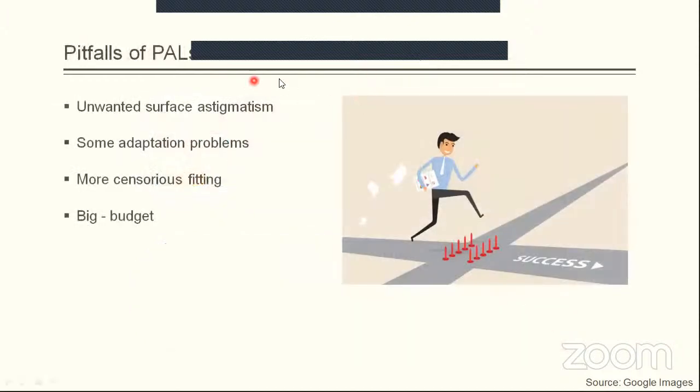There are certain pitfalls for all available options for presbyopia. Single vision is cumbersome because you need to switch between two pairs. Bifocals have the optical disadvantage of image jump. Progressives have a lesser version of these issues, but they have unwanted surface astigmatism which cannot be ignored — it comes with unwanted surface astigmatism and the wearer has to adapt to it. Progressives also require very sensitive fitting because even a single mm decentration of pupillary distance or fitting height can create a dramatic change and cause trouble. They also come with a bigger budget, but they are worthy of it.